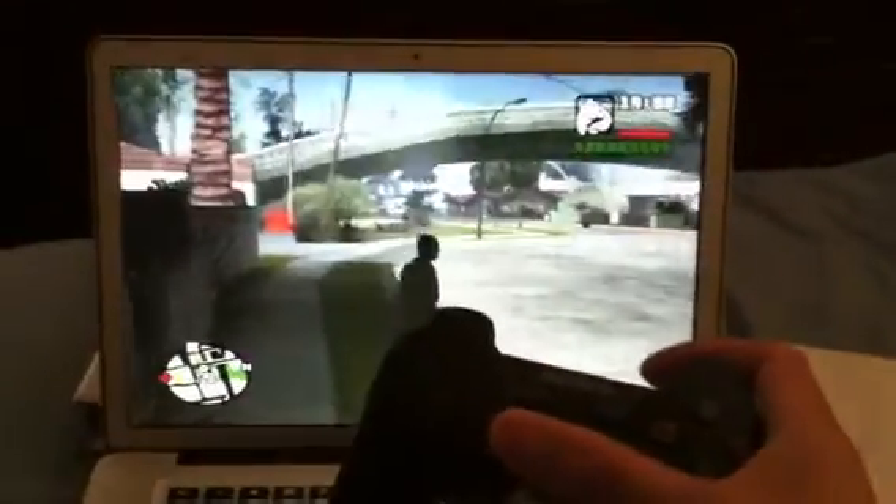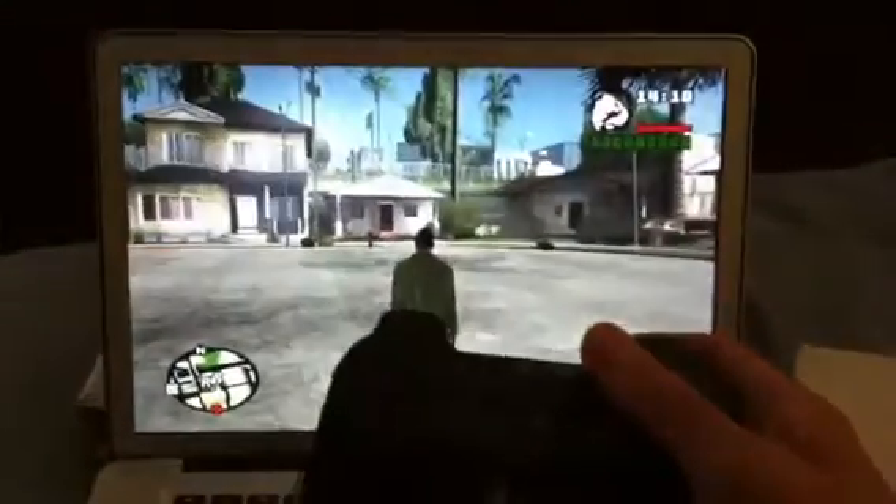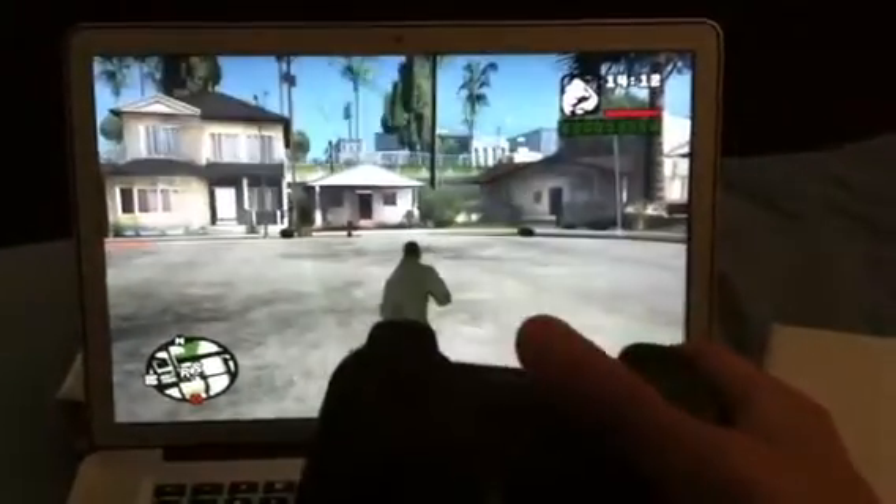The PlayStation 3 controller works just fine with the MacBook Pro. Let me go ahead and quit this.